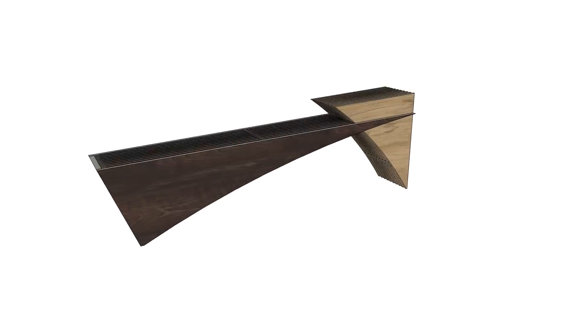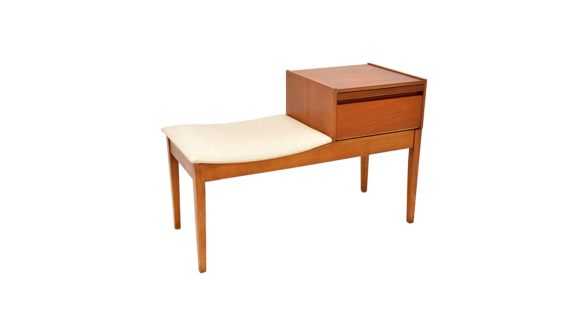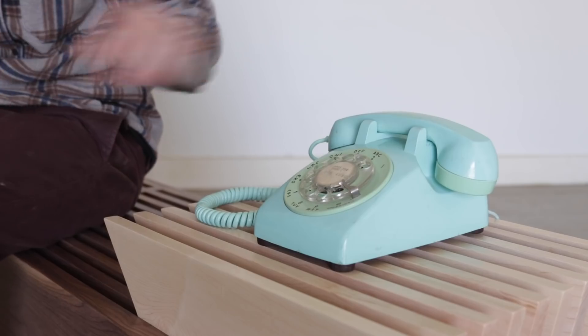Kind of a slatted, triangular, interlocking, modern version of an old telephone bench — you know, for talking on the telephone.